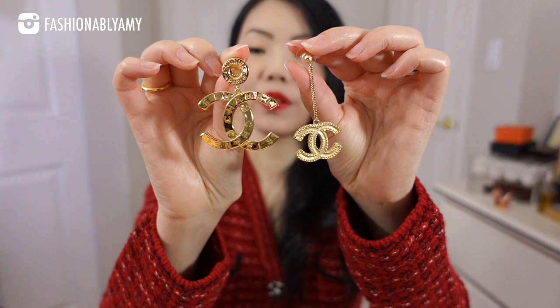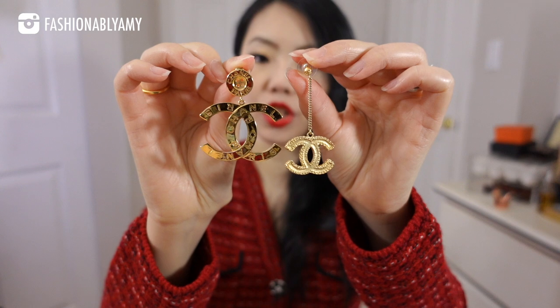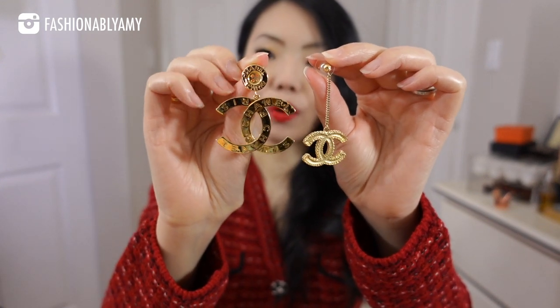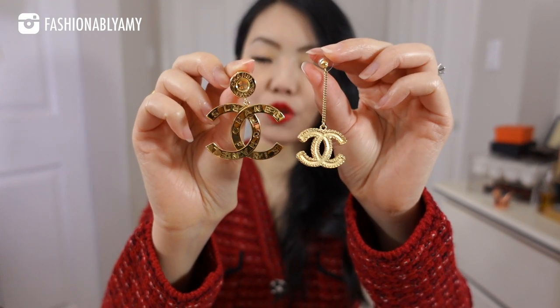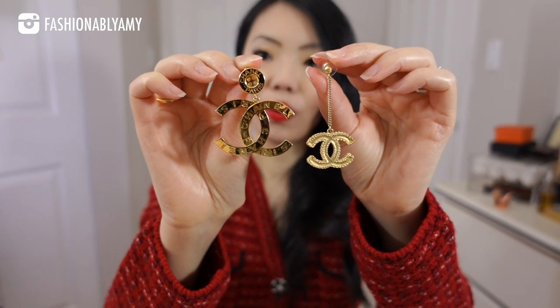Let's move on to these other pairs, which are quite new in my collection — from last year's seasonal collection. Look at how beautifully shiny they are. This one is more of a vintage matte gold, and this one is a vintage very yellow shiny gold. They're stunning. There's no way you're going to miss these if they're on my ears, especially on both sides — they are just absolutely a different vibe.